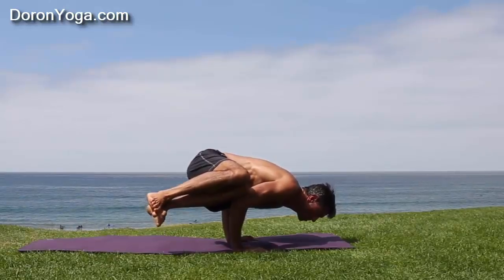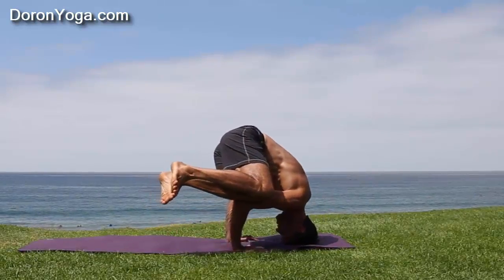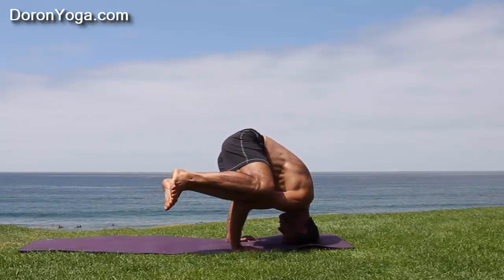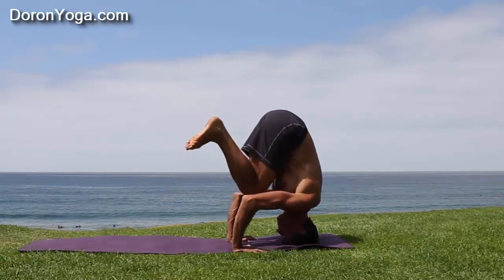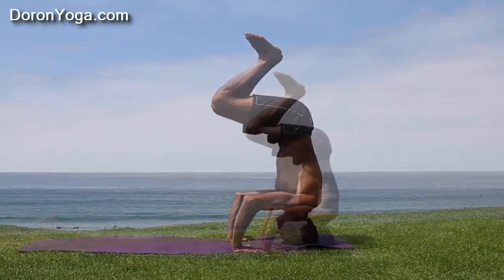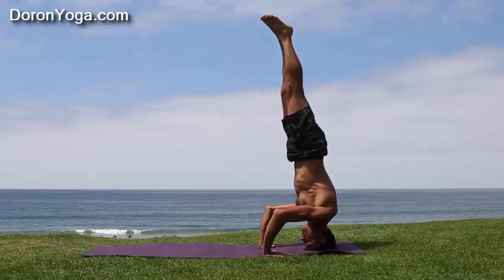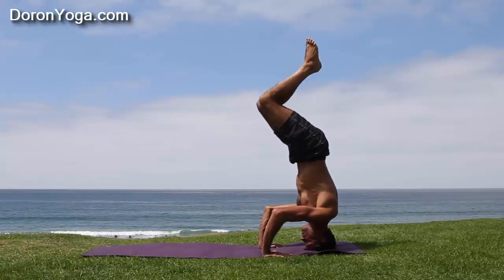Knees back together to come up. Notice I'm going to lower the head first so I have more leverage — I can press the head down. I'm going to lift the hips up, adjusted the hips to be over the shoulder. Center of gravity over the shoulder. And now I'm going to take the legs up to the sky.